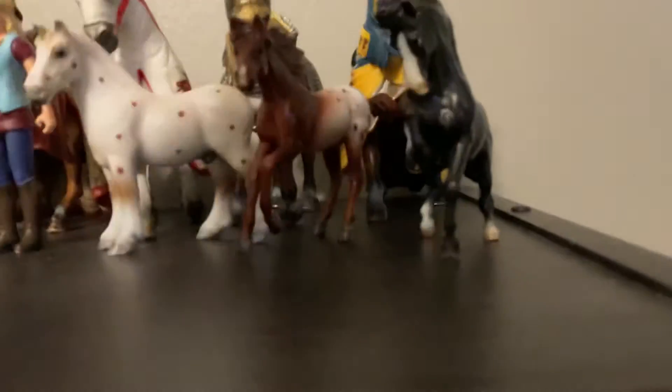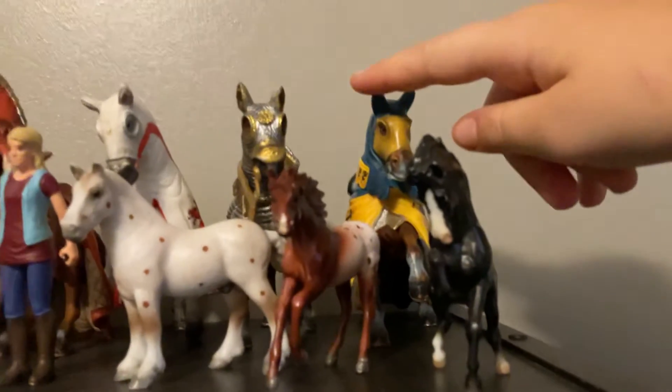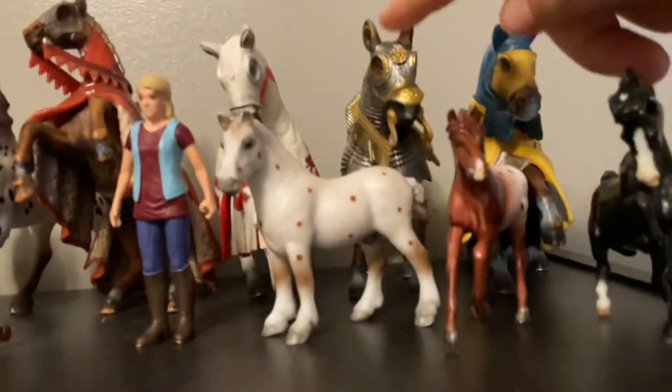Over here is my extra horses. I just have my Breyer Stablemates right there. I have these retired horses — these retired war horses. I have this one, this other one, this other one, and this rearing one.